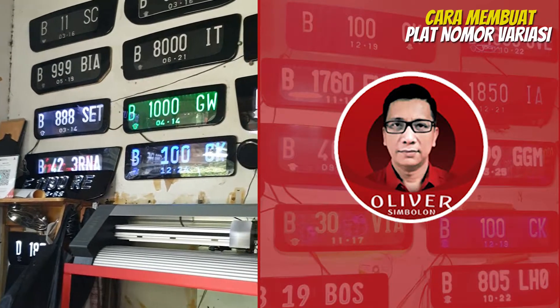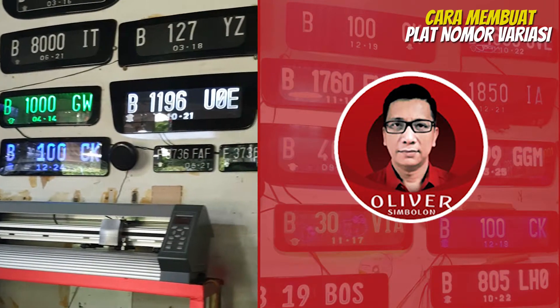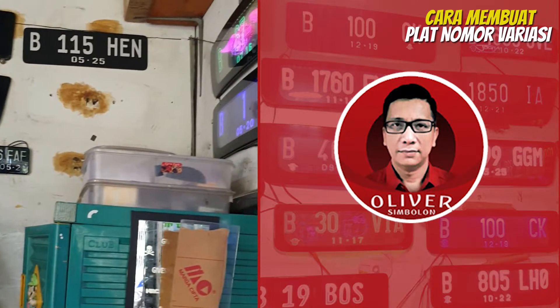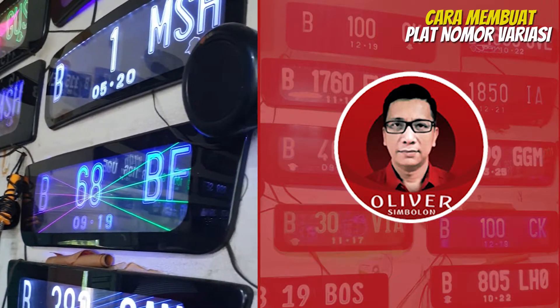Sebelum lanjut menyaksikan video ini, jangan lupa subscribe, like, komen, dan bagikan. Selamat menyaksikan tayangan ini.